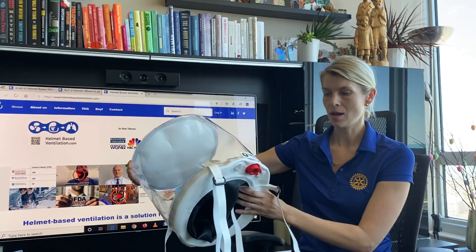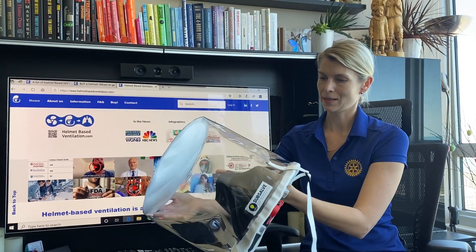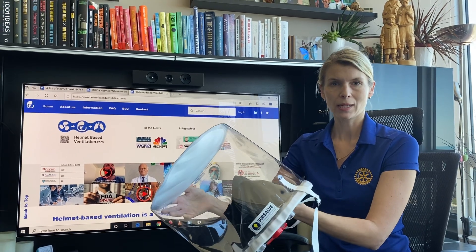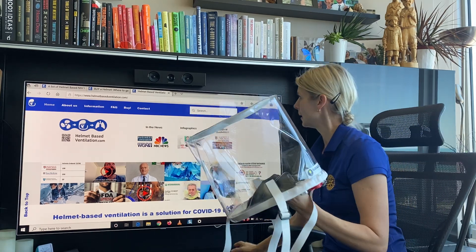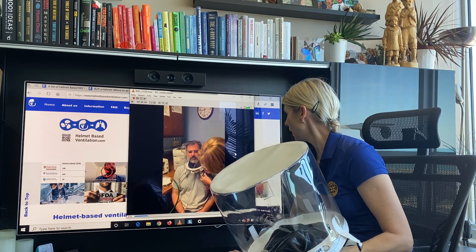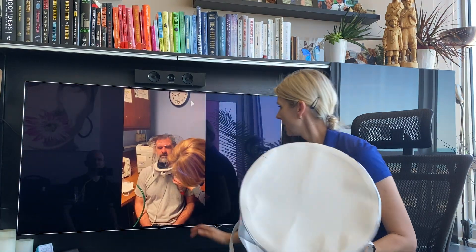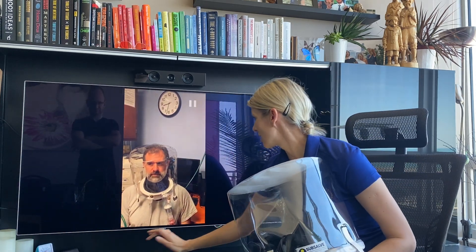In my hands I have a sub-self helmet. Michael Lombardi sent it to us yesterday, so I am very happy to talk about it. Here is a video of the helmet inflated. You can see how it is connected to the airflow, with the PEEP valve and filter connected to it. It inflates instantly.